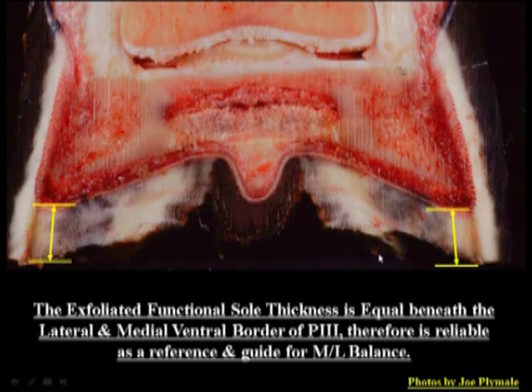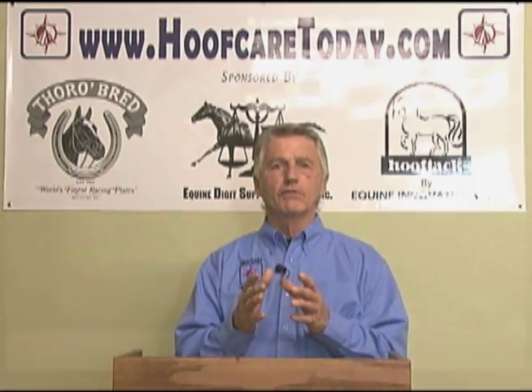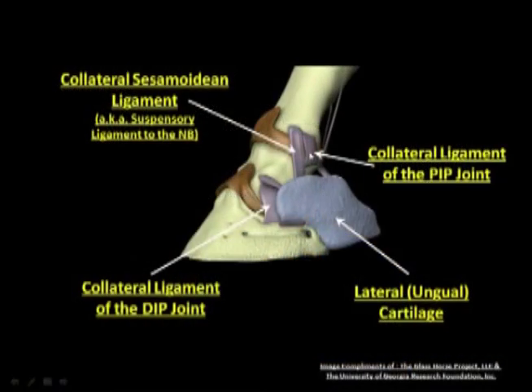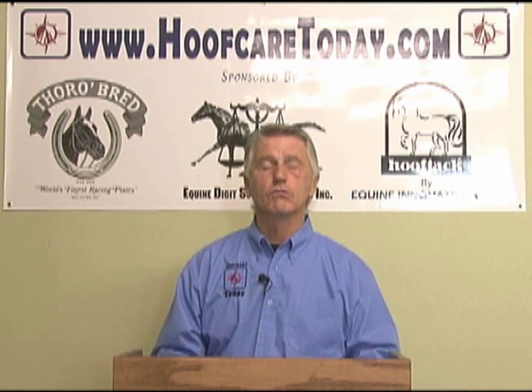From side to side, the wall is worn equally to the level of the sole, which is the same thickness as under each side of the coffin bone. With that understanding, we realize that the sole actually is the part of that structure that regulates the wear of the hoof wall. And by doing so, it regulates the strain to the attaching tissue that connects the coffin bone to the upper bones through the pastern. With that, the hoof has been able to maintain this equilibrium or balance from front to back around its widest part by the way the hoof wall wears itself away.